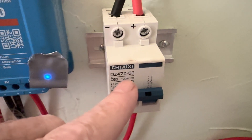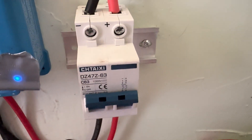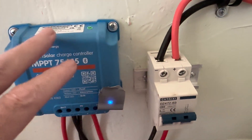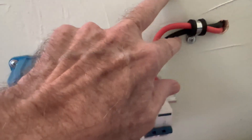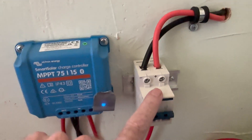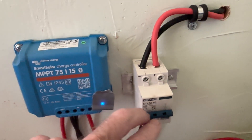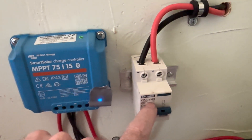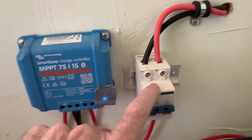On this one, same thing — it's got 63 amps and 1000 volts, so well above what's ever going to come in from the solar panels. Solar panels will not trip this. We're not using this as a breaker; we're using it as a cutoff switch.